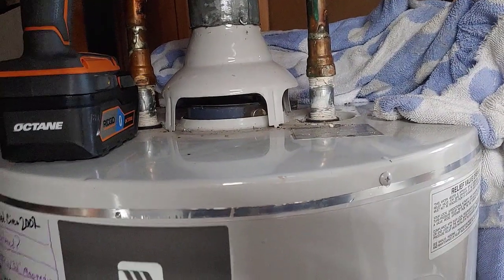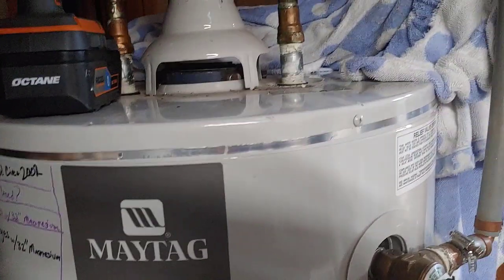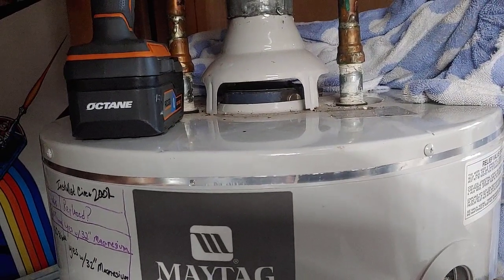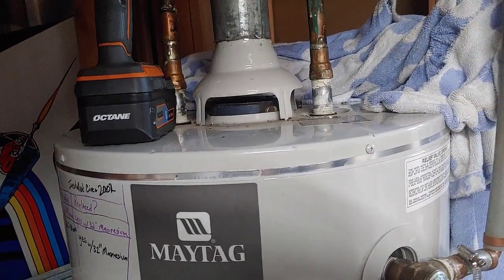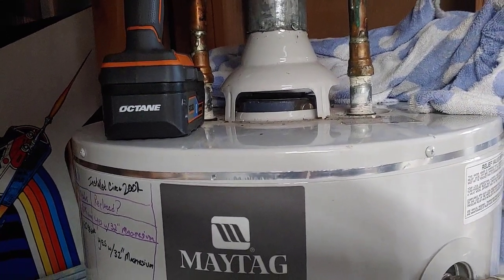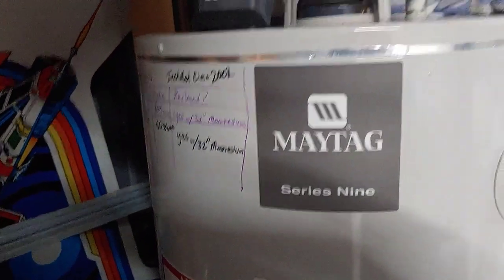There's an anode rod inside your water heater that can be replaced — a lot of people do not know this. It's made of magnesium or aluminum most of the time, and you can get online and buy one for your water heater by looking up your model number to find the right length. Most of them are a similar threaded size. They are right on the top, and sometimes you have to dig through the insulation a little bit to find them. This anode rod is right here.